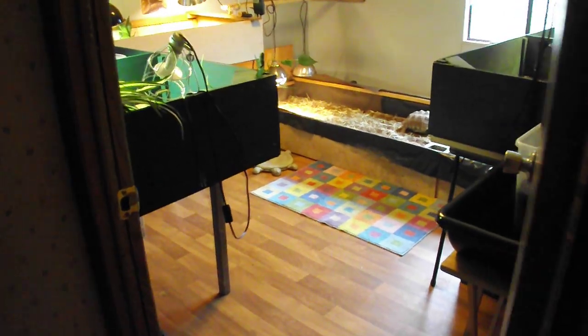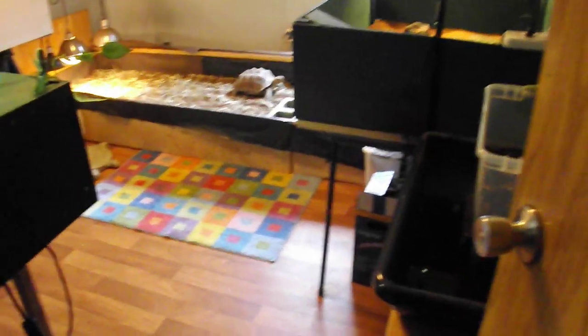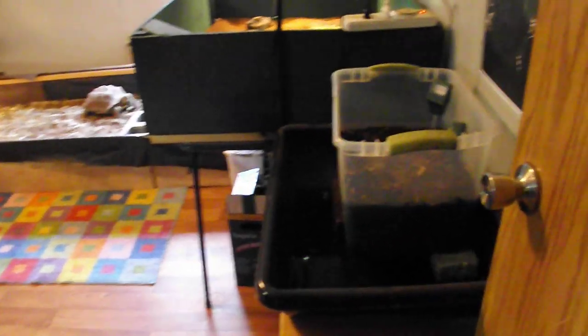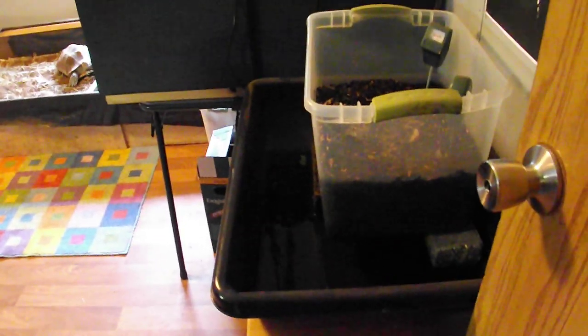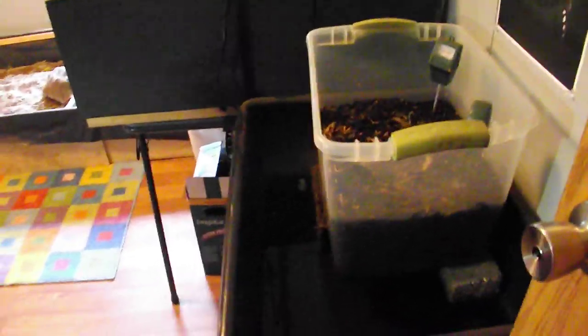I've had a few requests from people who wanted to see the turtle room, so I'm going to give you a quick tour. We start off with a worm bin here — I raise red wigglers for some of the meat eaters.